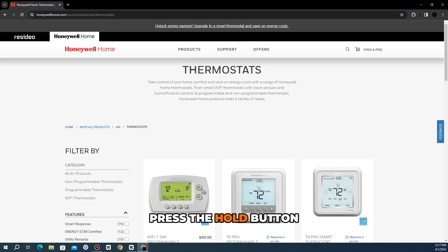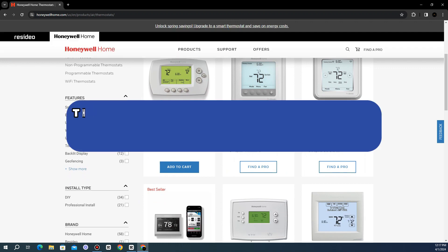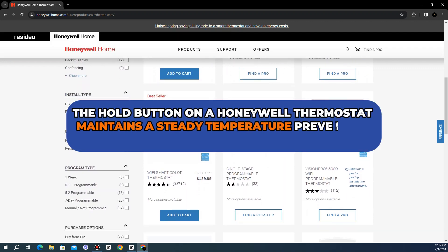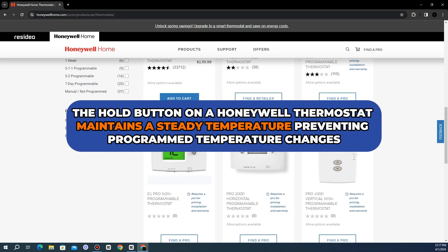The Hold button. Press the Hold button when a desired temperature has been set. The Hold button on a Honeywell Thermostat maintains a steady temperature, preventing program temperature changes.